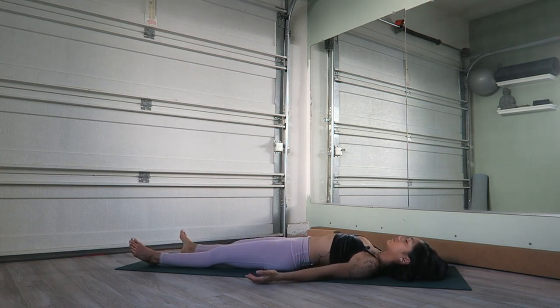Set the hands out, feet hips-distance or wider apart, and just relax here for a couple more minutes in Savasana. Thank you so much for joining me today. I hope you enjoyed, and if you did, please share it with your friends and family. Thank yourself for giving yourself this time to stretch and open up and really be here with your body. Namaste.